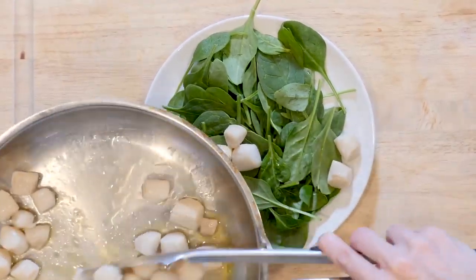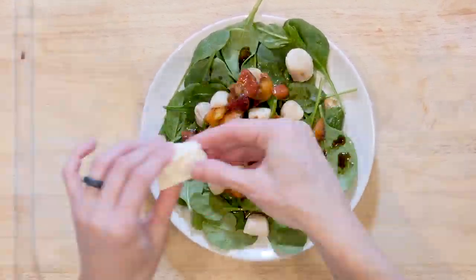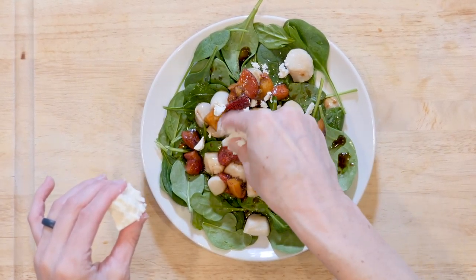Optionally, at this point you can add a little feta cheese, then top with a dash of salt and pepper. Grab a fork and dig in!